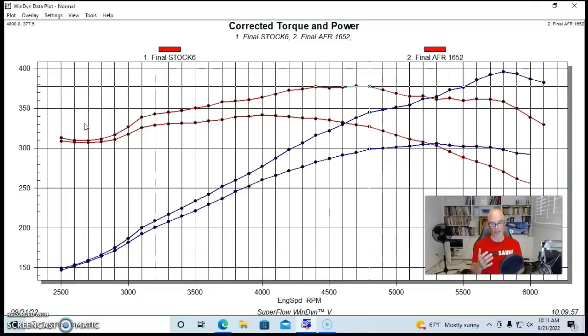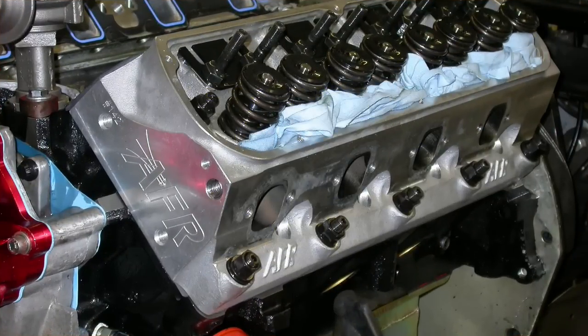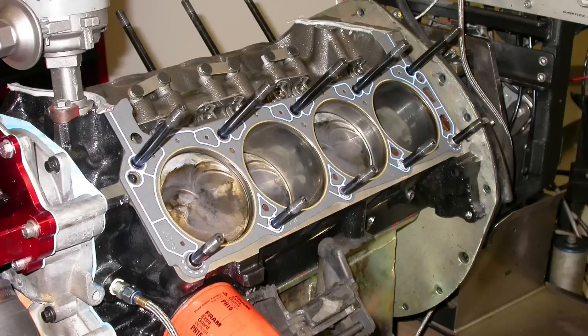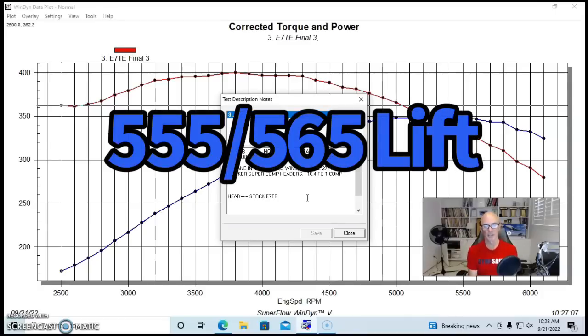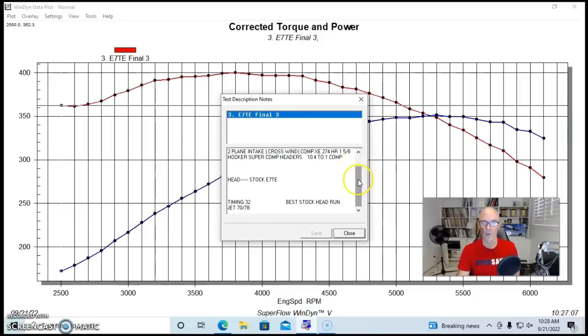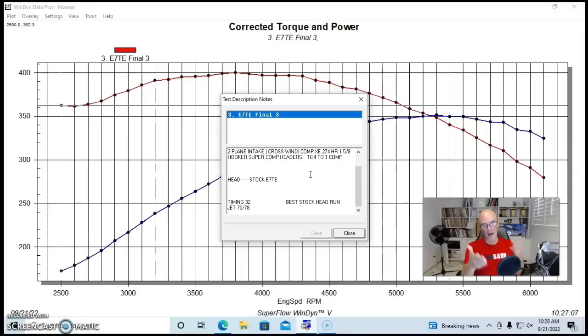Now let's look at what happened when I ran the Airflow Research 185 heads, on a slightly larger combination. In our big cylinder head test, the 185 heads were tested on a 333-inch stroker small block Ford, with a 650 Demon carburetor, a dual-plane high-rise intake manifold — a Crosswind, which is an Edelbrock-style copy — and the Extreme Energy 274 camshaft. Same inch-and-five-eighths headers. Compression with most heads was near 10.5:1. As before, we ran first with the stock E7TE heads with valve springs upgraded, and we optimized jetting and timing for every cylinder head combination.